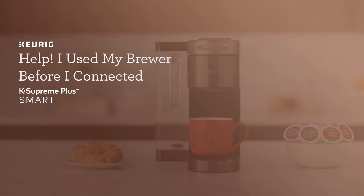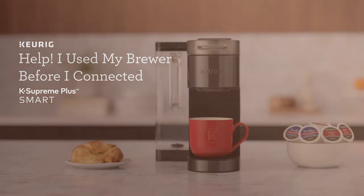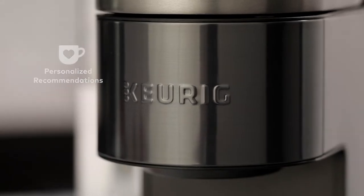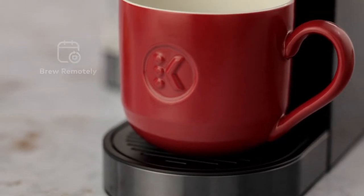If you use the Brewer without connecting first, we understand your excitement. But to access all the smart features and activate BrewID, we need to connect your Brewer to your Wi-Fi.